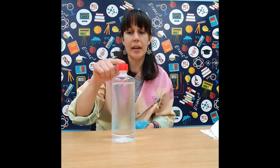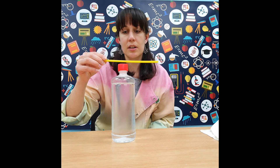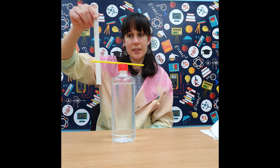Here's another simple experiment to see the static effect. I've got a little bottle of water and I'm going to balance a straw on the top. I'm going to charge up the straw by rubbing it with a cloth, pop it on top, and then charge up my ruler. If we put the ruler near we can see a huge amount of static electricity and it makes the straw swirl around.